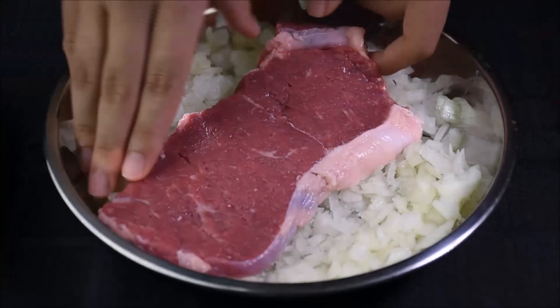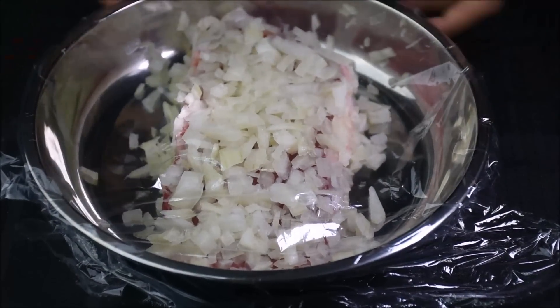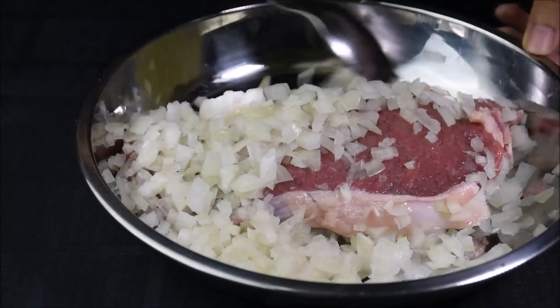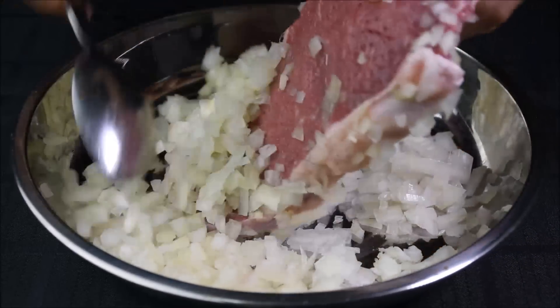Cover the steak with onions for 1 hour. The onion will add flavour and tenderise the meat. After 1 hour, remove the onion. Oh! That was so good!